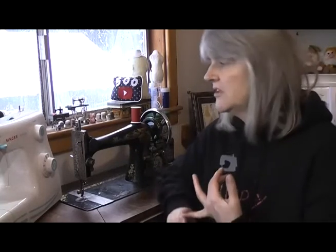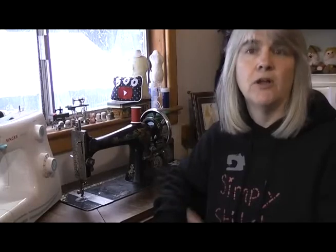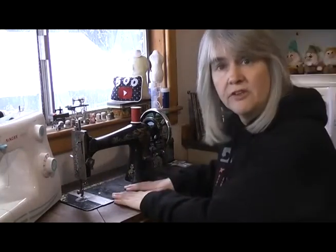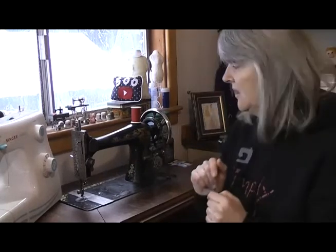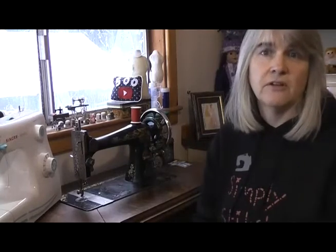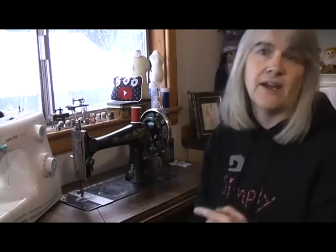Different sewing machines, different manufacturers, different models don't all have a needle fitting in exactly the same way. You've got machines that thread from left to right — Grandma, for instance, goes from left to right — whereas the Singer Simple goes from front to back. And if you've got quite a few machines like me, it can be easy to forget which machines go which way. So I'm going to show you the tricks that I use to remember which way to put the needle in so I don't have to keep going to find the manual.